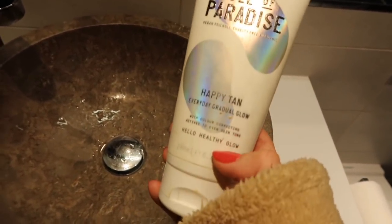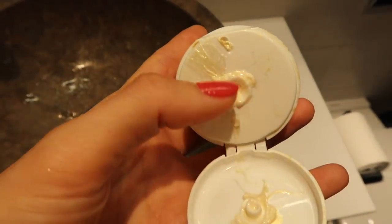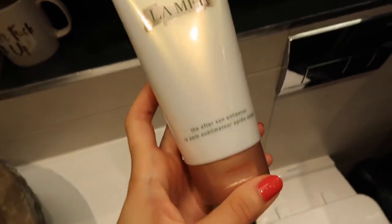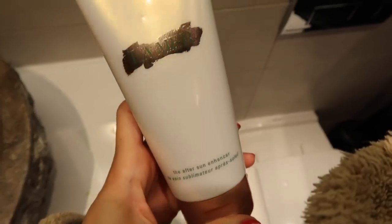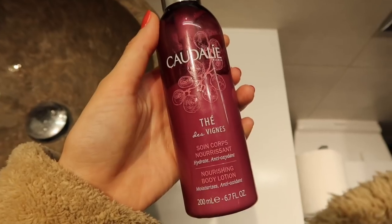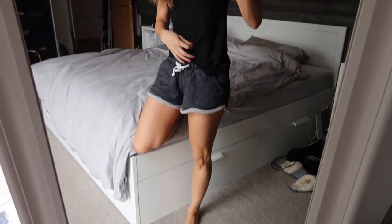This is what I'm currently using as my morning moisturizer — it's the Paradise Happy Tans, which actually has a bit of self-tan in it, so it's a gradual, slightly shimmery one. If I don't use that, I'll use either this La Mer, which is actually an after-sun but I use it as a daily moisturizer, or this Caudalie nourishing body lotion, which smells incredible. So those are my three body moisturizer options.